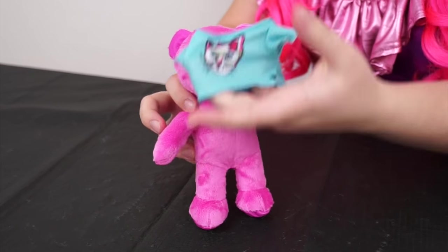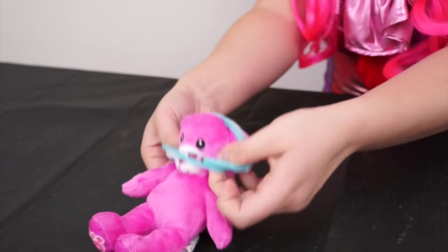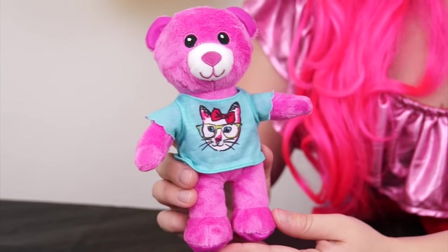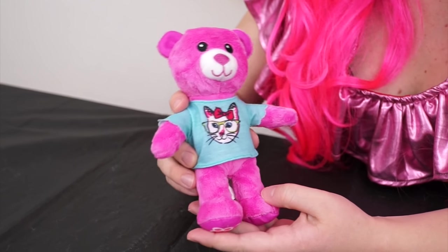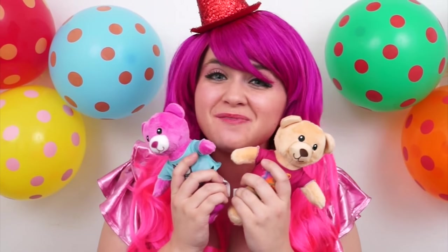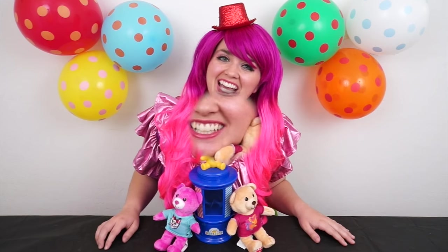Now let's give her a cute little cat t-shirt! Aww, she looks adorable! She's so cute and cuddly! I think I'm going to name her Cuddles! Aww, I just love my new Build-A-Bears!